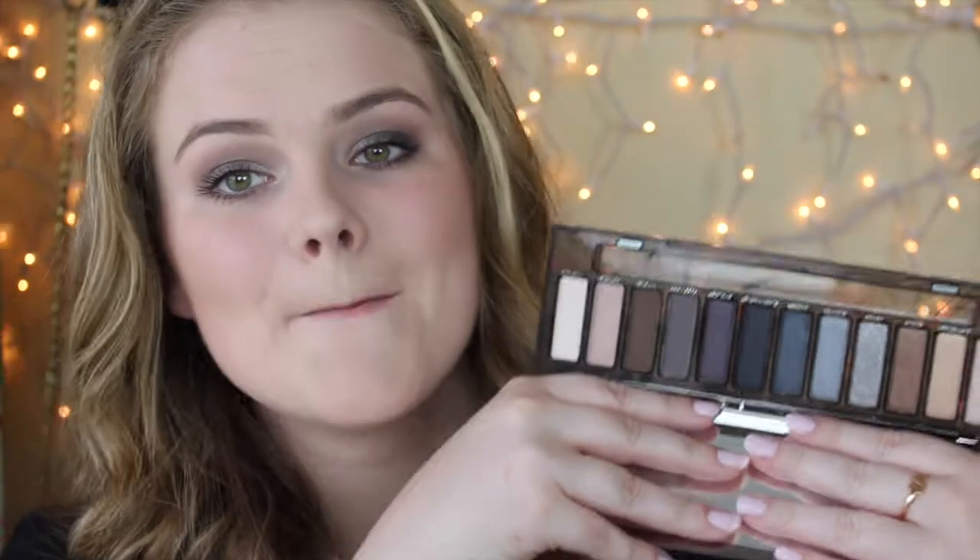The blendability of these eyeshadows is just incredible. Especially when you're working with matte dark shadows, it can sometimes be a hit or miss with blendability. But I love it so much.